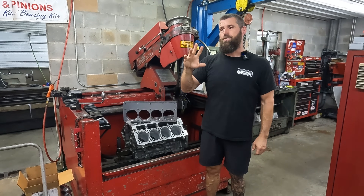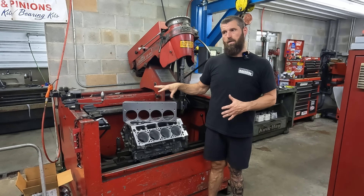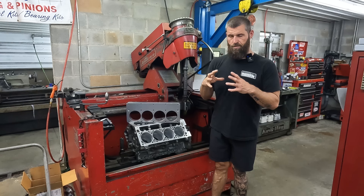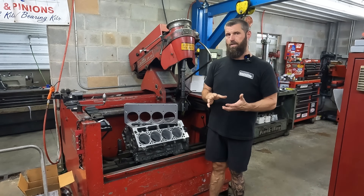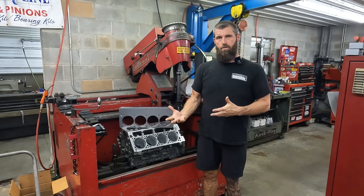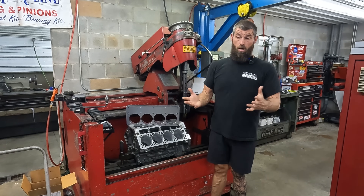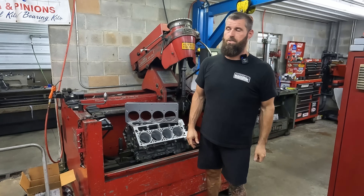There's no magic fairy dust that the torque plate does to the block. It's just inducing the stress through the head bolt and the head gasket that the cylinder head would do. Some blocks move around more than other blocks. Some blocks almost don't move at all — so little it doesn't amount to anything.